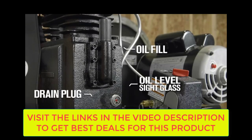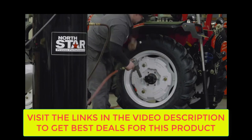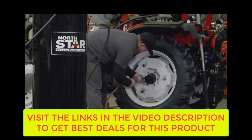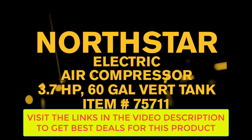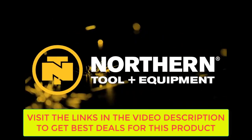Easily maintain your air compressor with the pump's oil level sight glass and easily accessible oil fill and drain plugs. Get industry leading performance and efficiency with this 60 gallon electric air compressor from NorthStar. Only at Northern Tool.